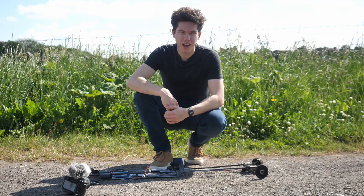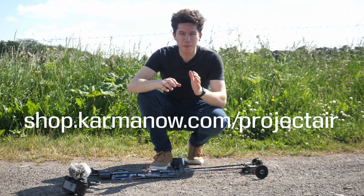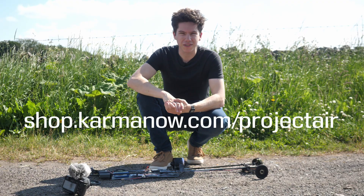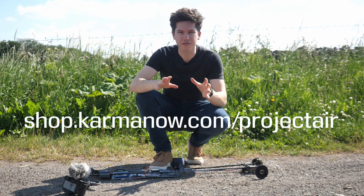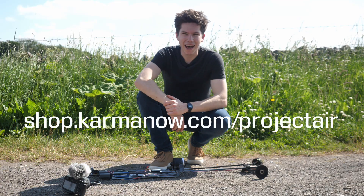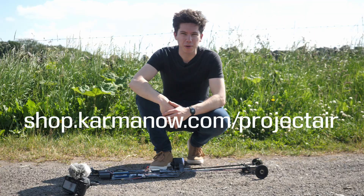Thanks for watching this video. Make sure to download Karma — thank you very much again to them for sponsoring the video. There's a link in the description box, it's a free add-on, and it's great. Check it out, and I'll see you in the next video. Bye-bye.